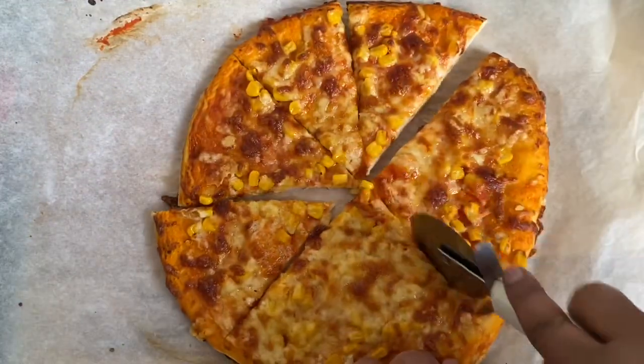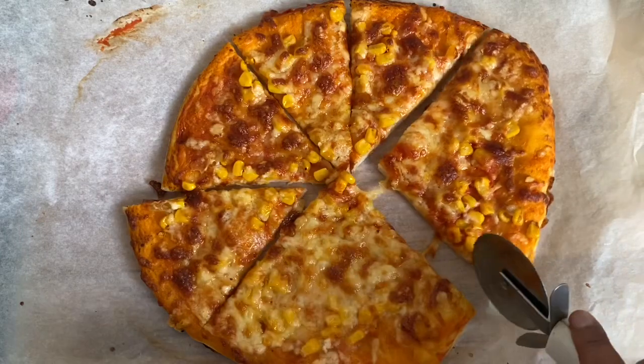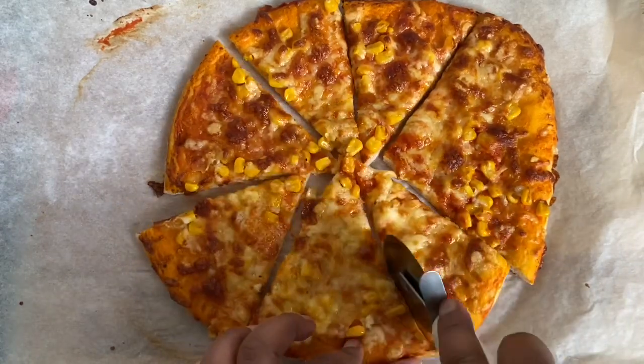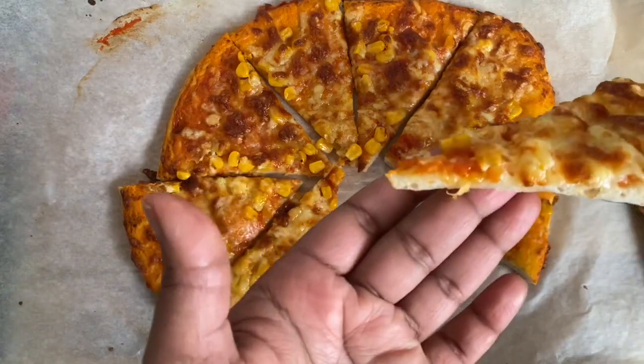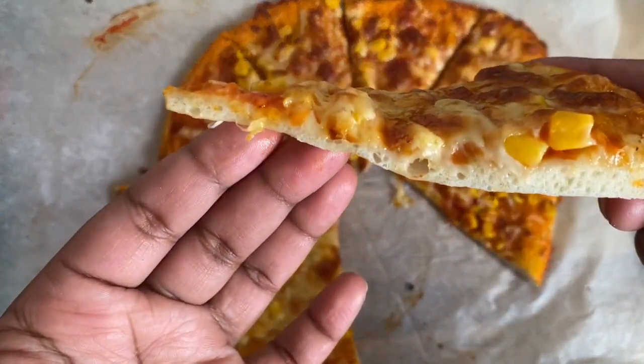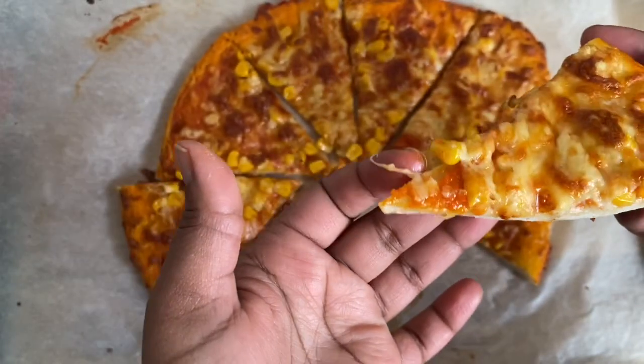The pizza is ready and our first pizza is ready to be enjoyed! You can see it's so delicious — nice golden color, full of flavor. Nobody will believe that this pizza was made at home, but yes you have done it.